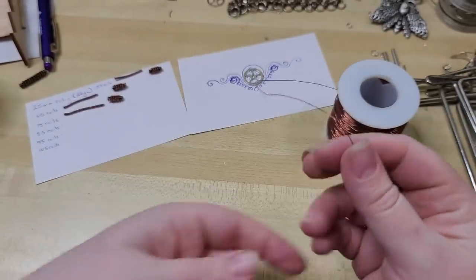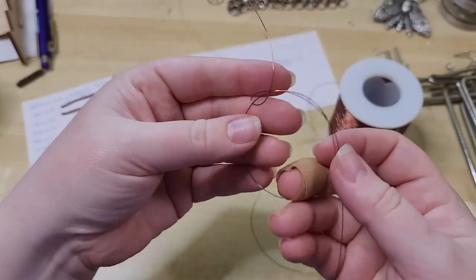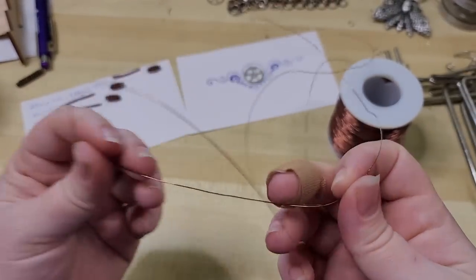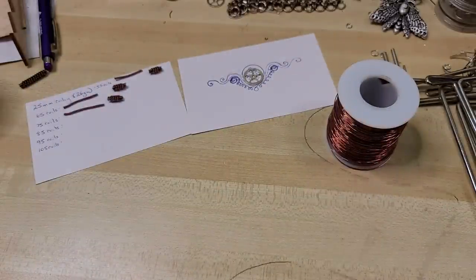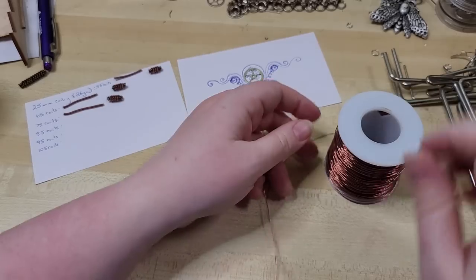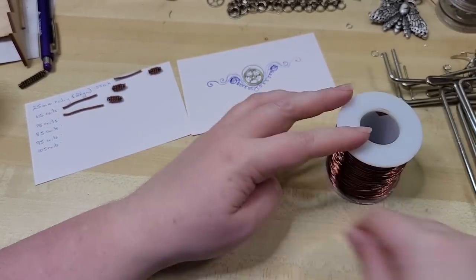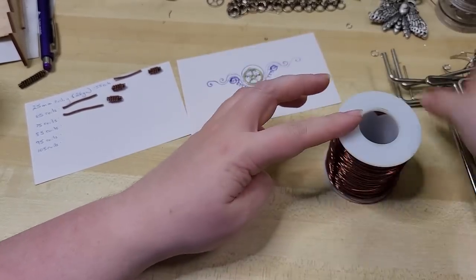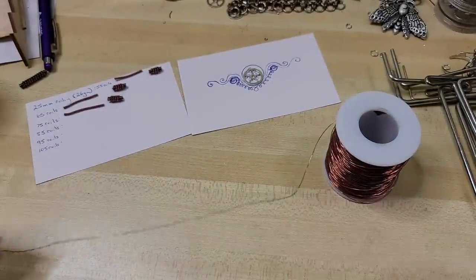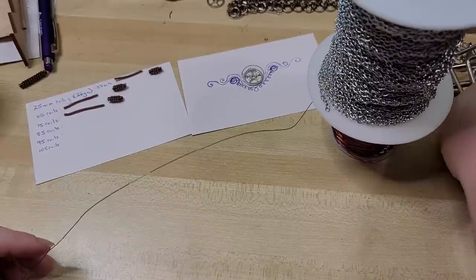Whichever way you go about it, you want to make sure that your wire isn't kinking up on you. If you see it starting to kink, just be slow and patient with it and come through and straighten those kinks back out. To keep the spool cooperating while we do our coiling, if there's any loose wire coming off, I just coil it back on very loosely, and then I set another larger spool on top of it.